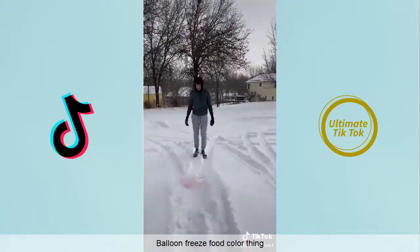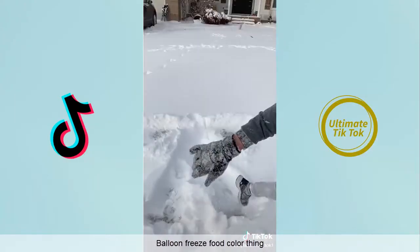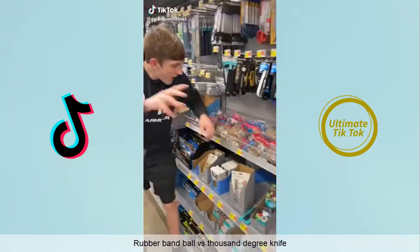All the water started draining out so I stabbed it quickly. The food coloring didn't really go in it, but I broke it and then it disappeared in the snow. Then I tried to make a snow angel.